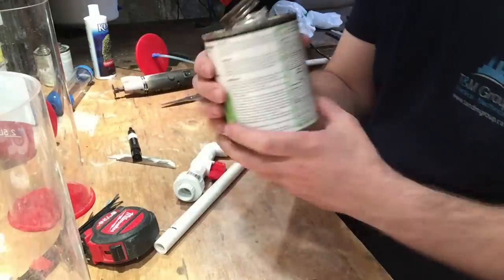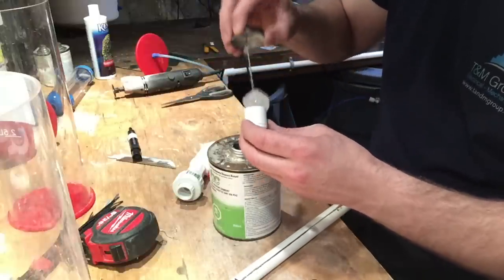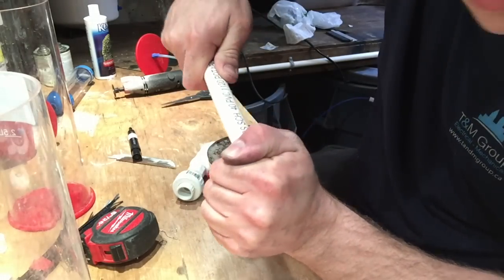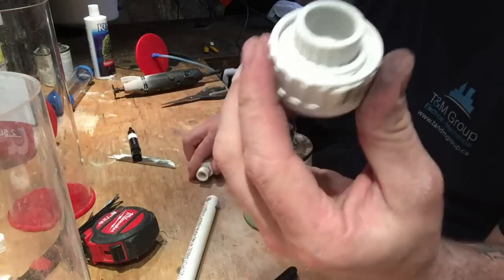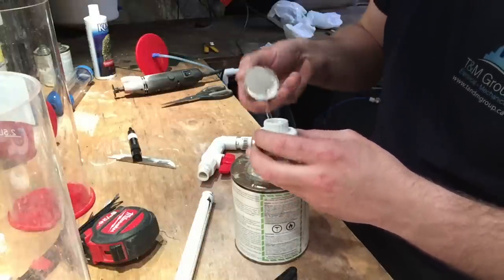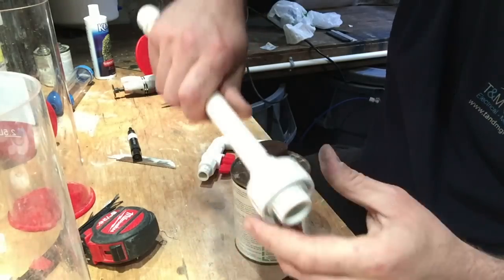Let's do some gluing. This glue here is eco-friendly and has primer built into it already. We're going to start with the end cap — put some glue on the inside, double-glue it, then put some glue around the outside of the pipe end. Push it on and give it a twist to make a complete seal. The next thing we're going to glue is the union fitting — same thing again. Put some glue on the inside, put some glue on the edge of the end of the algae scrubber pipe, push that in, and give it a turn to get a complete seal.